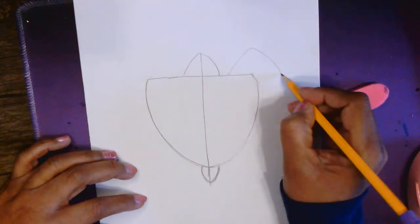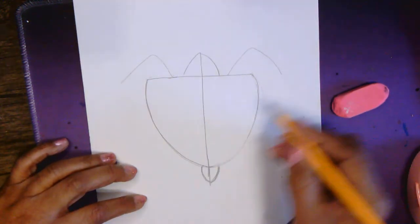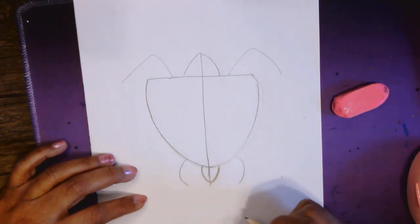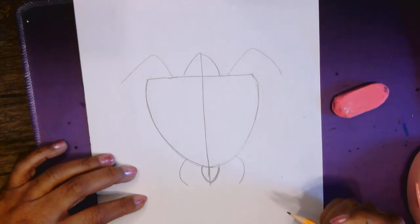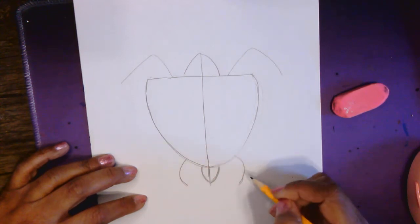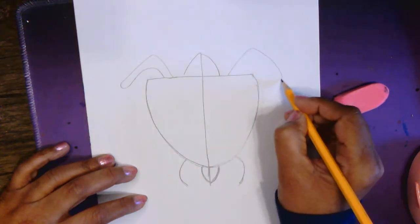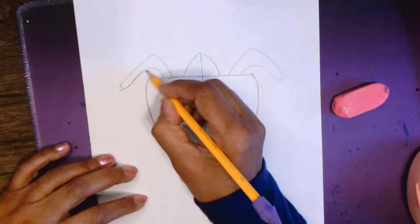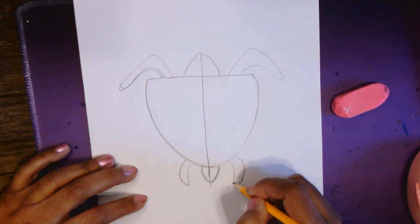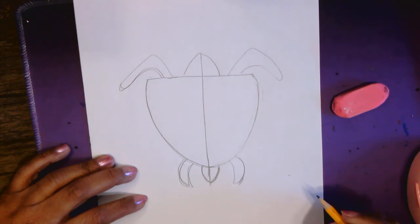Next, we're going to add the front flippers. Make upside-down V shapes for the front flippers. And for the bottom flippers, we're going to make curved lines. So upside-down V shapes and curved lines for the back flippers. We're going to flesh these out a little bit and try to make them symmetrical — the same on both sides. Same thing with the bottom, the back flippers.